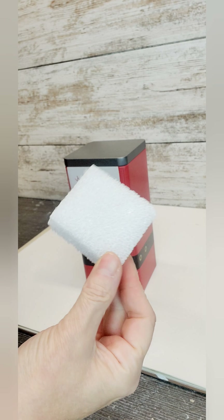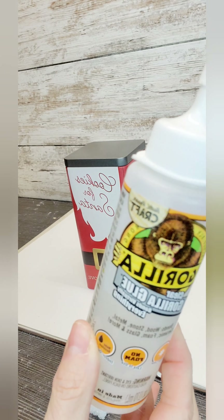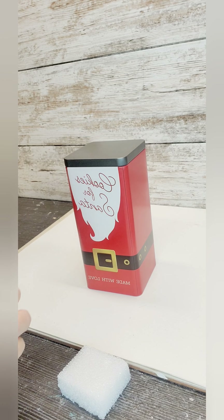I'm just going to glue a piece of styrofoam right on top of that lid. I'm going to be using a little bit of Gorilla Glue and hot glue.